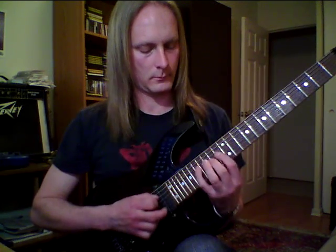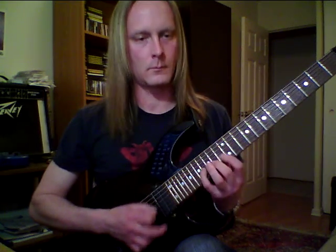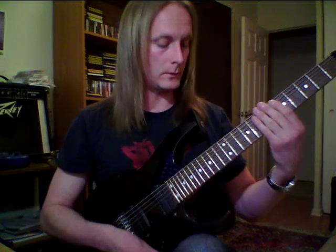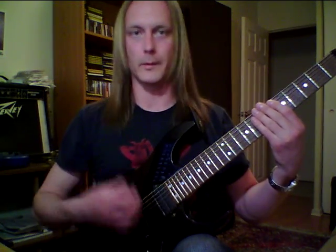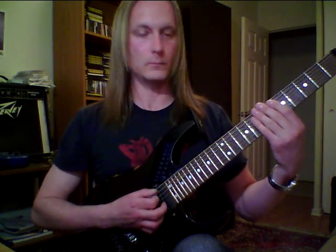Here it is up to speed. Kind of neat. You can even do this with pentatonic — if you do a three-note-per-string pentatonic shape, you can apply the same formula and get a pretty mind-melting lick out of that too.